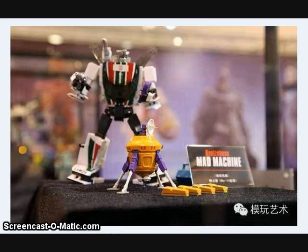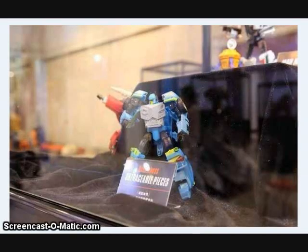Belzee Boss has shown off some more images of their Mad Machine, an Immobilizer accessory for Masterpiece Wheeljack that will be coming out soon, and also another piece — a little add-on for the Generations Nightbeat figure that gives it a chest that looks more like the original G1 toy.